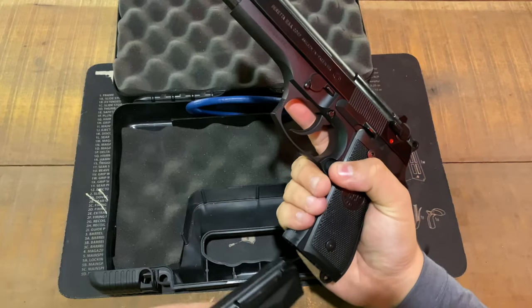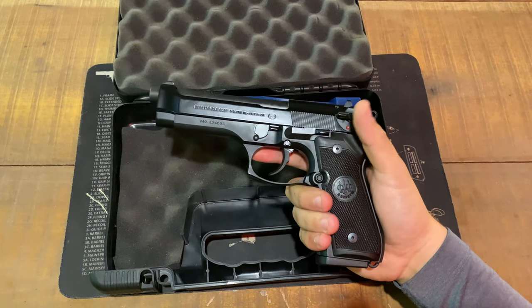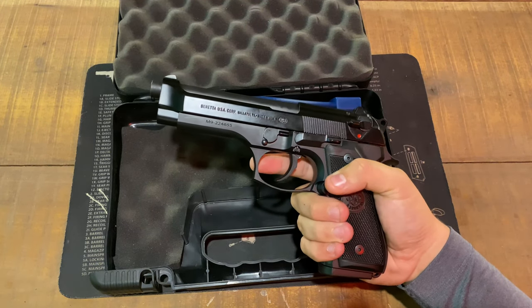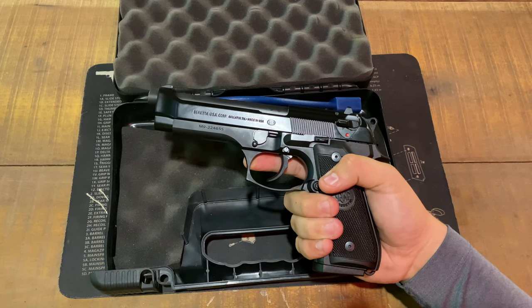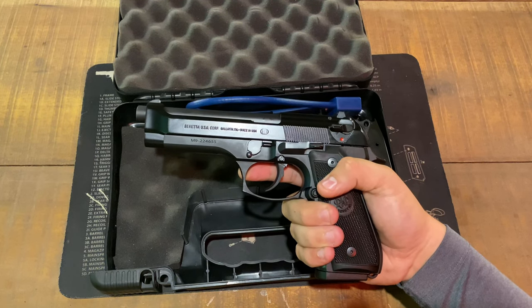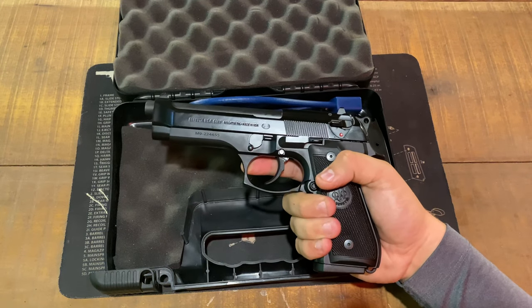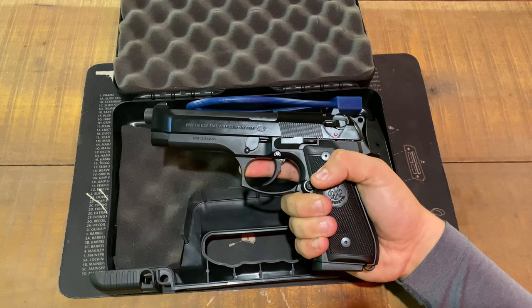That will be pretty much the unboxing tabletop review. For a more in-depth review on the Beretta M9 — how it shoots and everything else — stay tuned for the range review, which will be out very soon. Guys, appreciate y'all viewing. If you have any questions or comments about the Beretta M9 Military Edition, leave them in the comment section below. As always, like and subscribe for more gun reviews, and I'll see y'all in the next video.